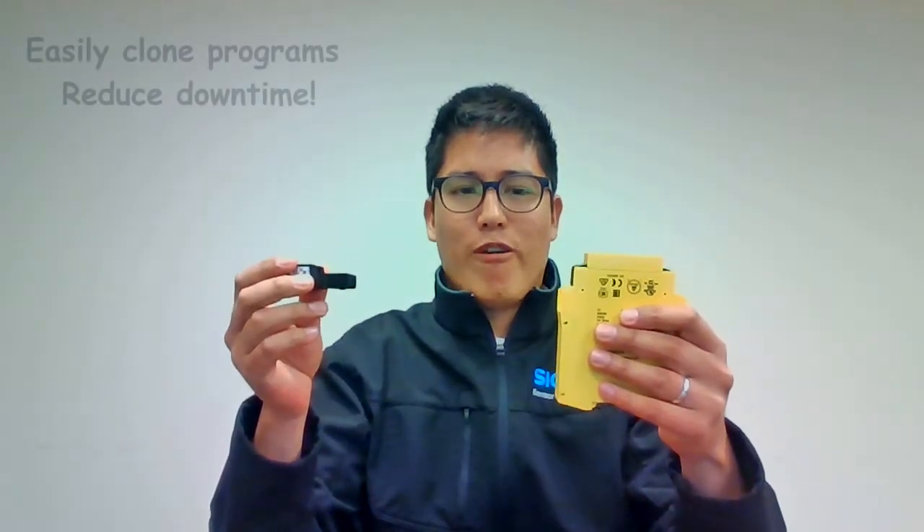The FlexiSoft modular design is composed of a CPU. Each CPU has a removable system plug which will allow you to easily clone programs and replace hardware.